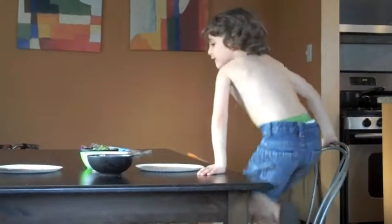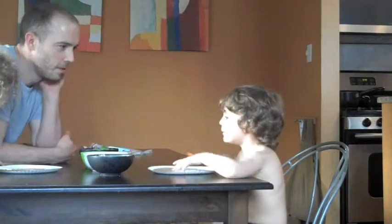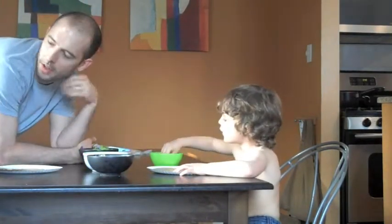Let's do it! Okay, look what we have here. What are you going to do first? Okay, put the cheese on first. Okay, but he can go and then you'll go, okay?